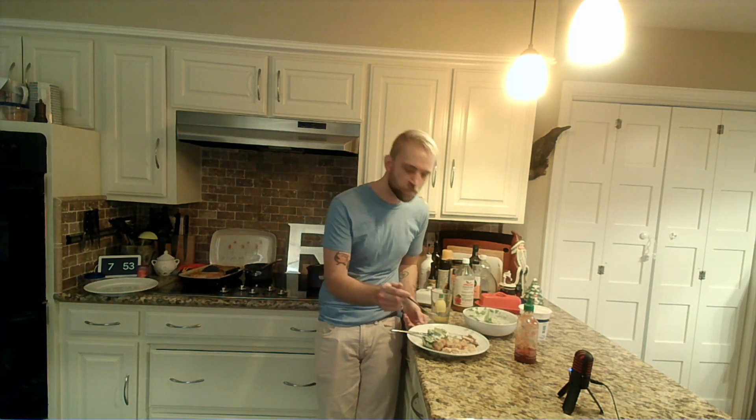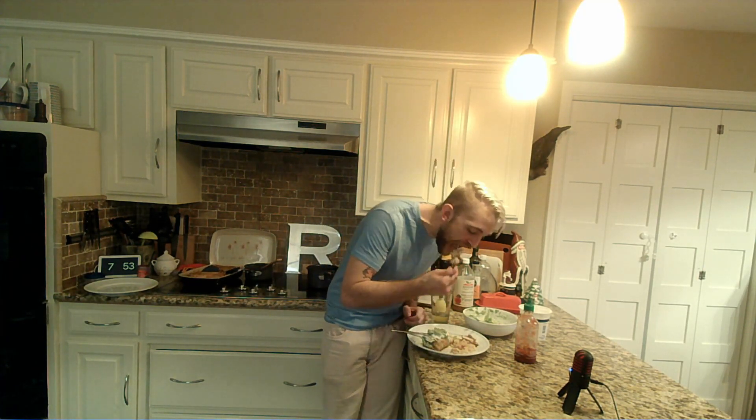They're so good. I'm just going to stay here and make noises for the next two or three minutes.